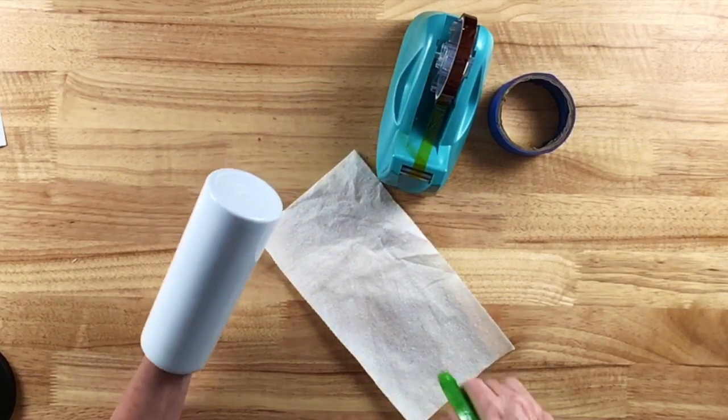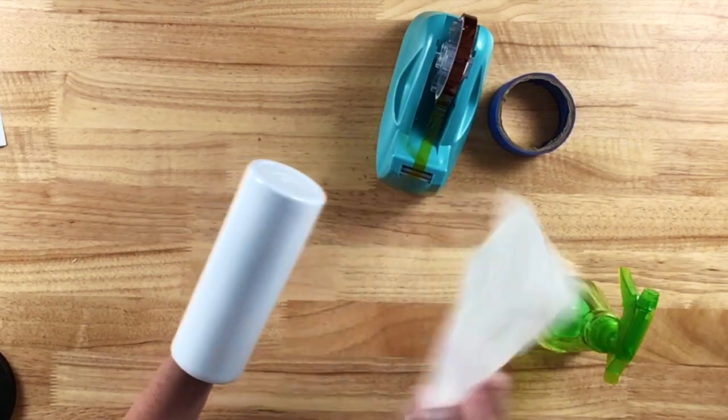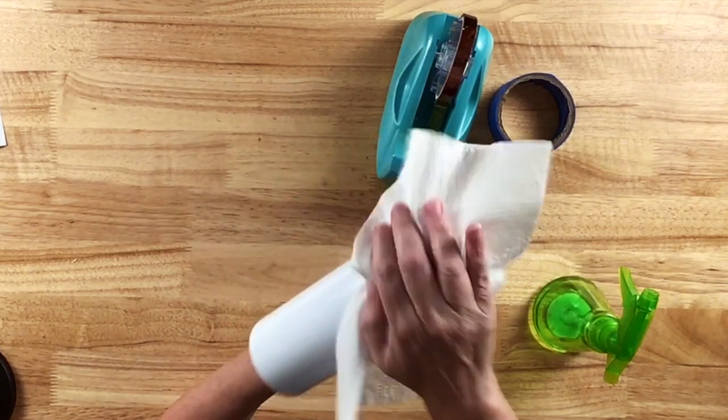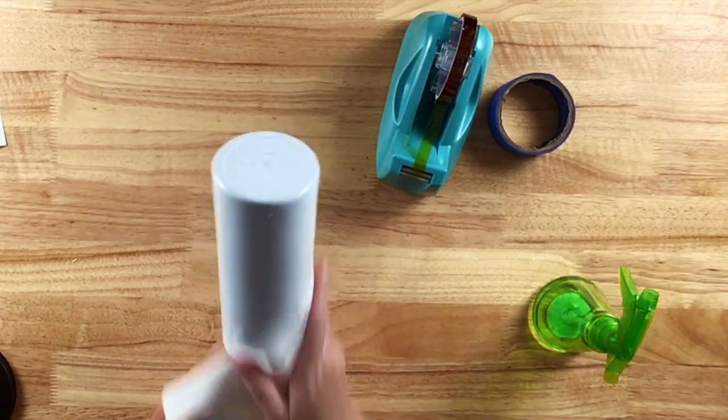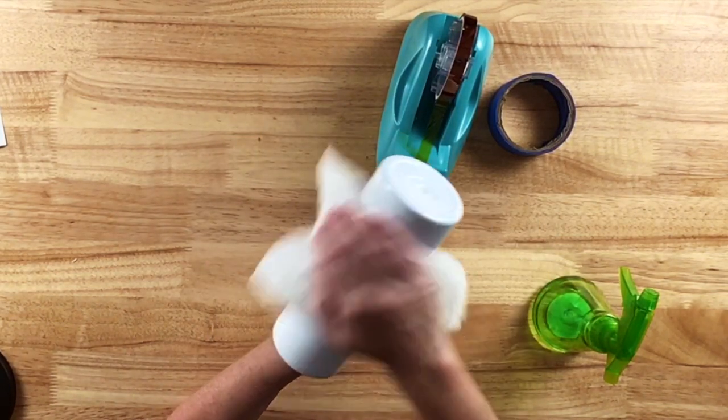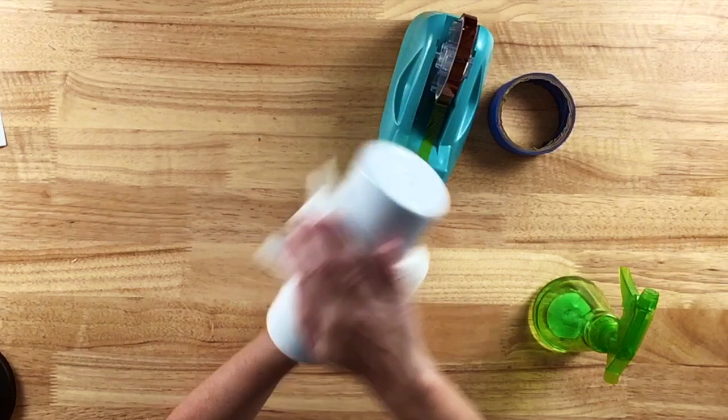The first step is to clean the tumbler with a little alcohol, just to remove any oils from my hands or any dirt that might have been on it when it shipped. I'll dry it and within just a minute or two it'll be dry.